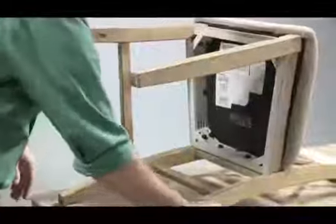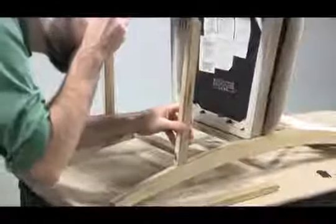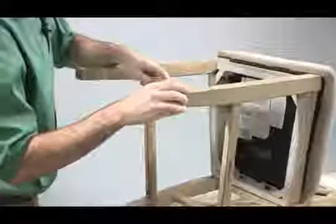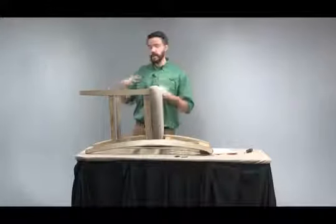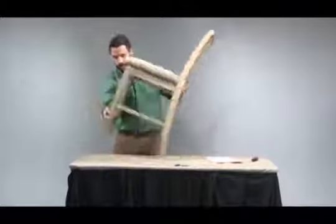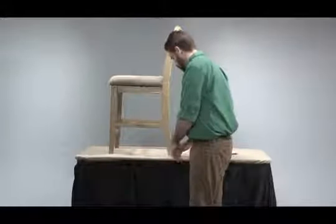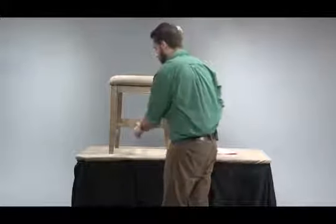I'm going to repeat for the other side as well as the front. Next, before the bolts are tightened and the stretcher screws are inserted, I want to make sure this piece is level, so I'm going to rotate it and apply a slight downward pressure. I'm going to use the screws and a Phillips head screwdriver, which is not provided, to attach the stretchers to the legs.